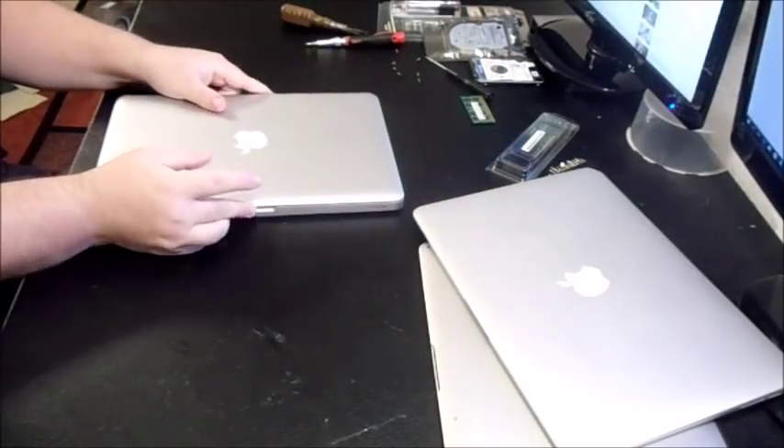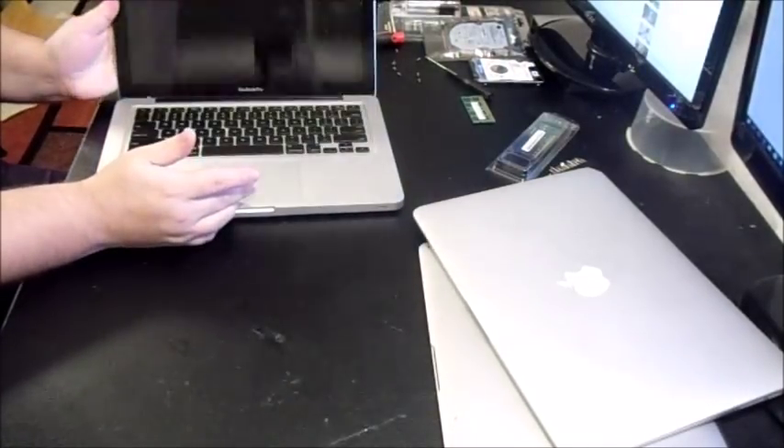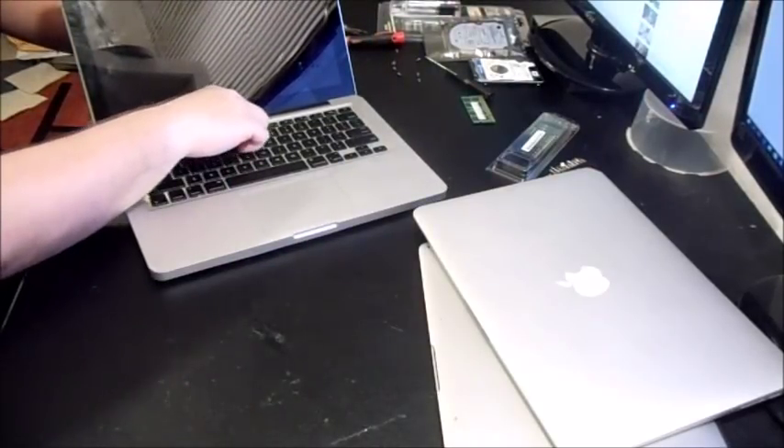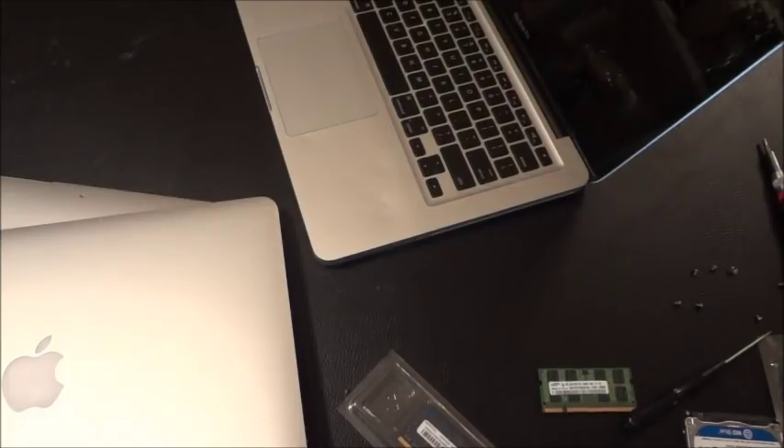For the 2009 to 2012 MacBook Pros, you'll see it actually says 'MacBook Pro' on the unit. There are also some aluminum unibody MacBooks from 2008 to 2009 that look almost identical to the Pro but just say 'MacBook' — not Pro.